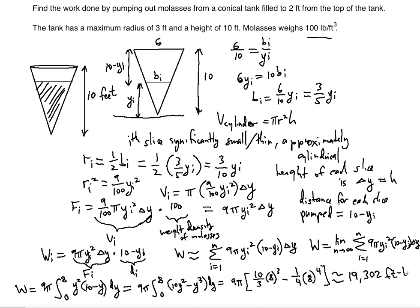That's the work required to pump a height of 8 feet of molasses from a conical tank. I hope this tutorial was helpful. Please subscribe and I'll see you in my next video.